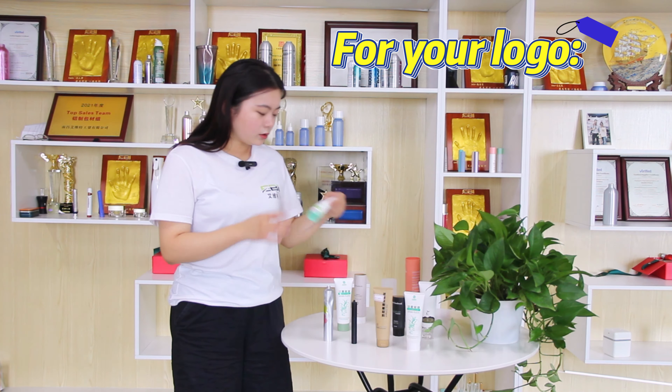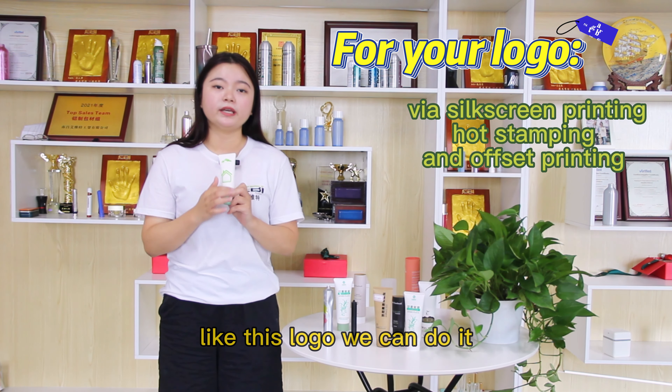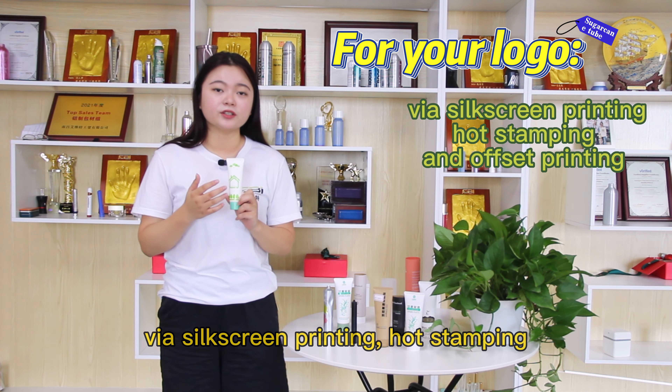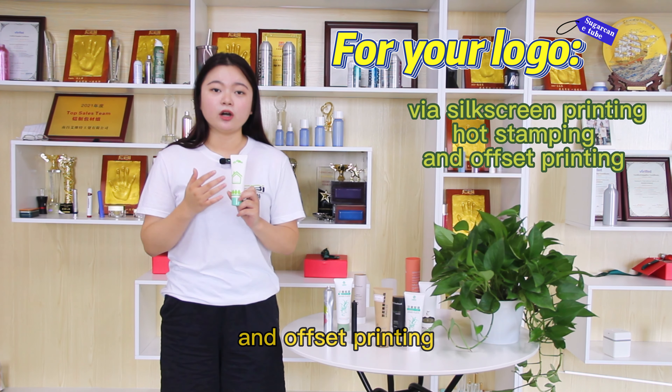For your logo, we can apply it with silk-screen printing, hot stamping, and offset printing.